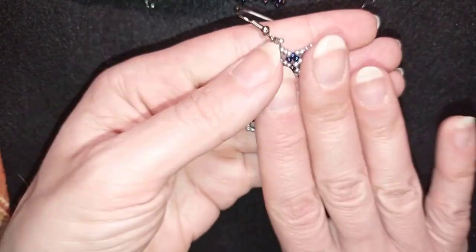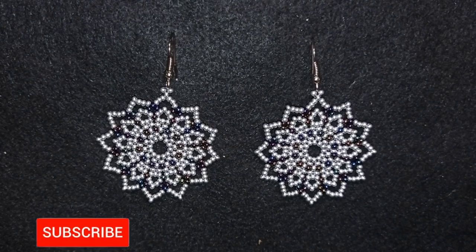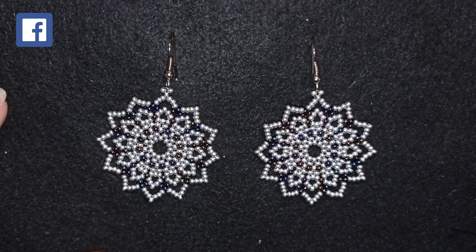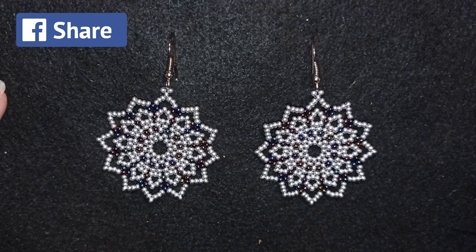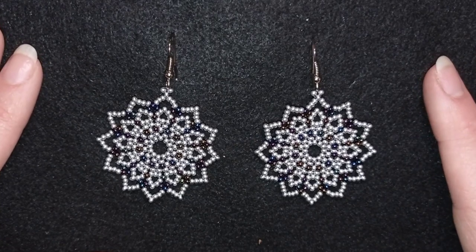Now I have this beautiful earring ready! My royal lacy seed bead earrings are complete. If you like them and want to see more videos like this, subscribe and hit the bell button if you still haven't - I post new videos usually twice a week. In the description you'll find the full list of materials, link to my store, PayPal donations link, and links to all my social networks where you're invited to share your work mainly on Facebook and Instagram. You could also check my second channel with fast clips. Thank you so much for watching, bye bye!